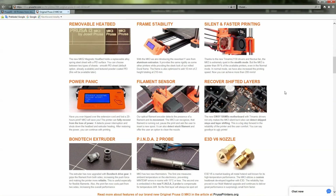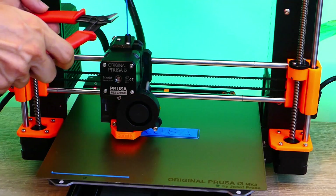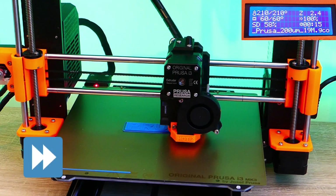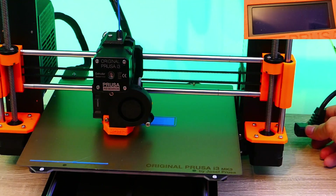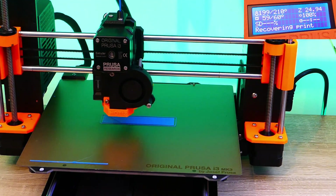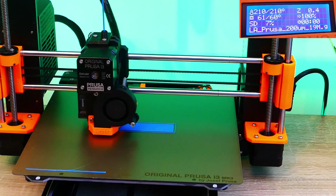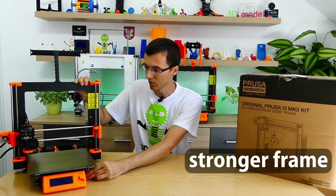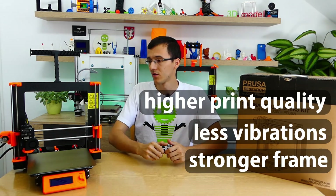I like some features on this 3D printer, like the filament sensor, printing recovery when power is lost, and a stronger frame that means less vibrations. Thanks to this, we can reach higher print quality.